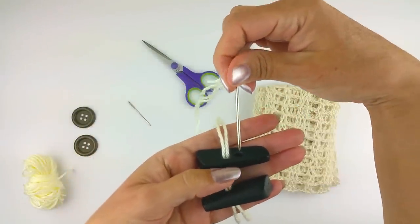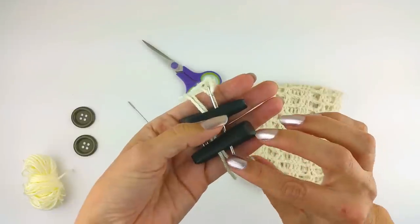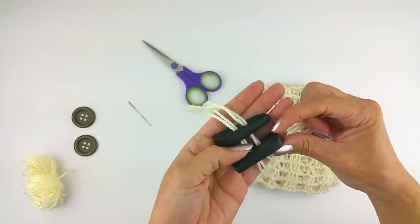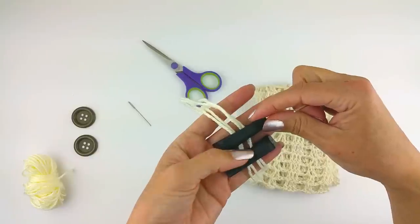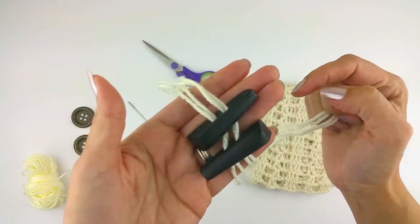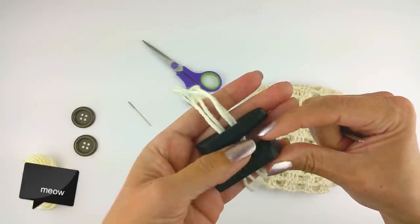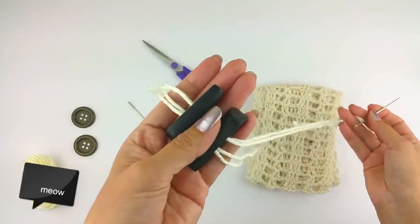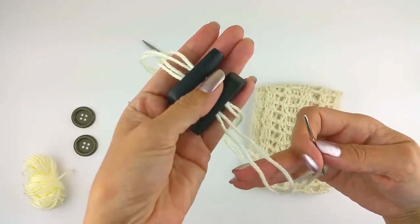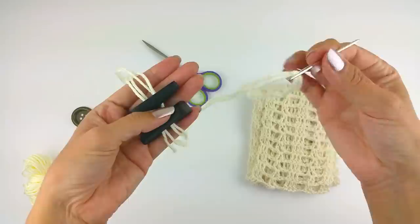Go back through the front, out the back, through the back, out the front — drawing that through. Make sure you're using your thumb and another finger as a spacer. You want to keep that space between them so there's a little give. You're going to use this loop here and this end over here.